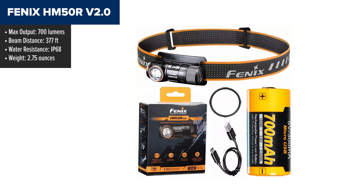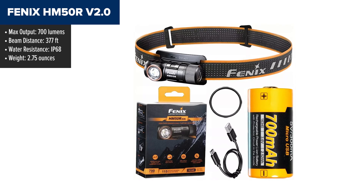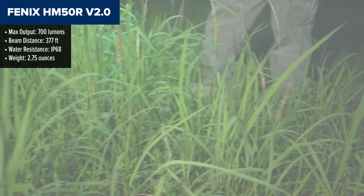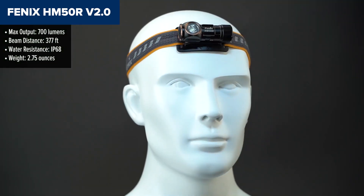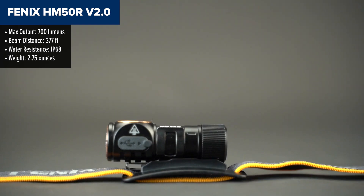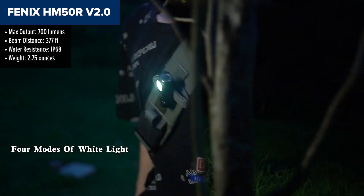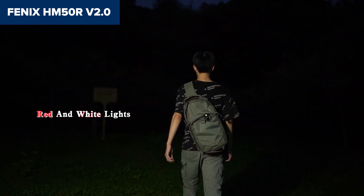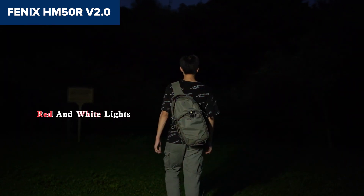The Fenix HM50R V2.0 is a compact and durable headlamp designed for outdoor enthusiasts who need a lightweight but powerful lighting solution. With a maximum output of 700 lumens, it offers excellent brightness for tasks like hiking, camping, and close-up work. It includes four brightness levels and a red light mode for preserving night vision. The headlamp can be easily detached from its headband and used as a standalone right-angle flashlight, adding to its versatility.